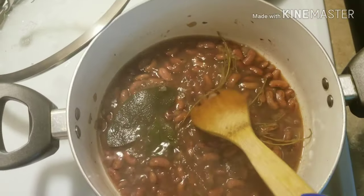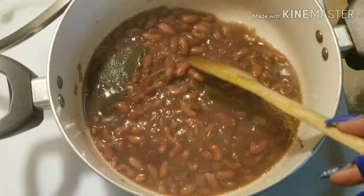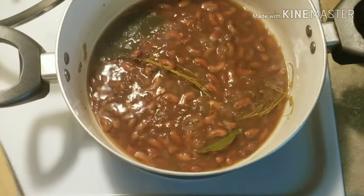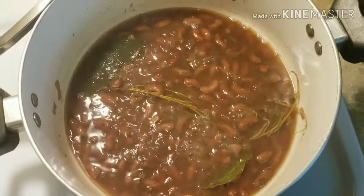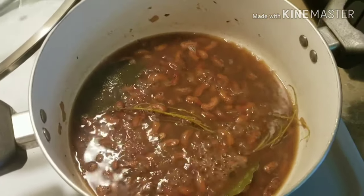The leaves have come off the thyme sticks but I'm just gonna leave them in there. I've already added water to it — just showing you where we're at. We'll be back when it's completely cooked through.